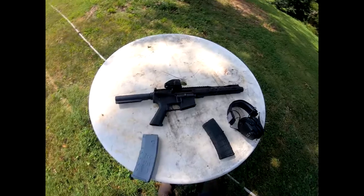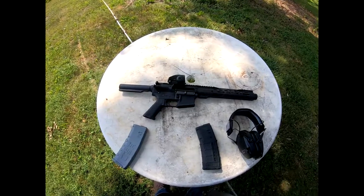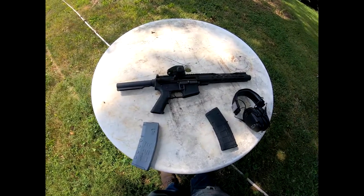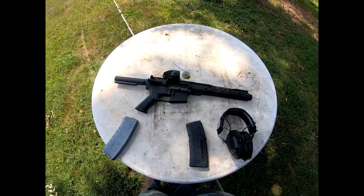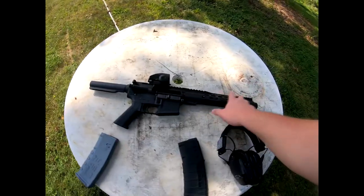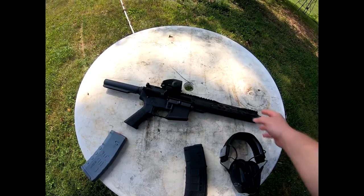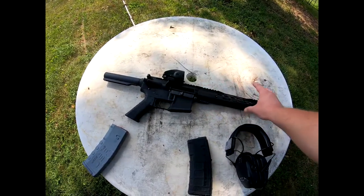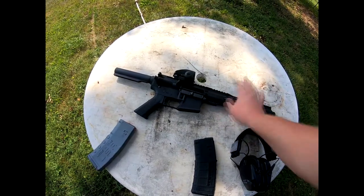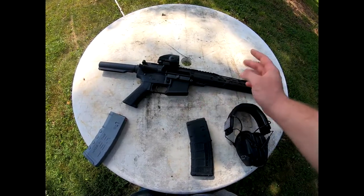That barrel is extremely hot. So as far as I can tell, since I've had the gun — I've already told you I've only shot a couple hundred rounds through it, but not too terribly many for an AR-15 — I haven't had a single jam since I got it. Even after two 60-round mag dumps, it's to the point I can't even touch it right now. It's a good gun, never jammed.